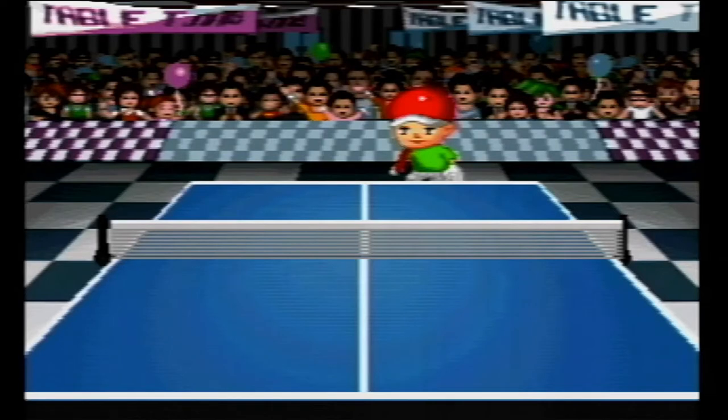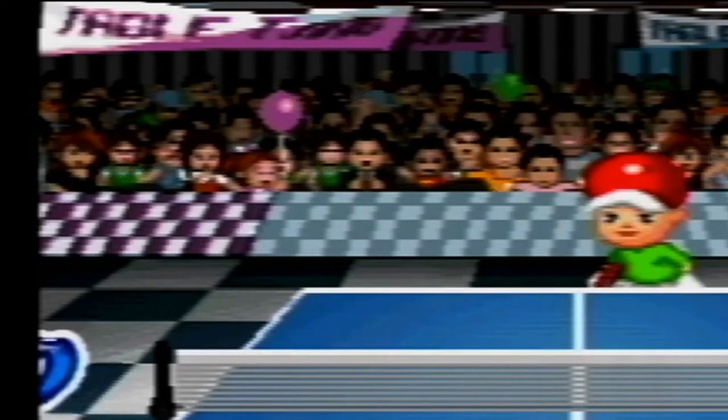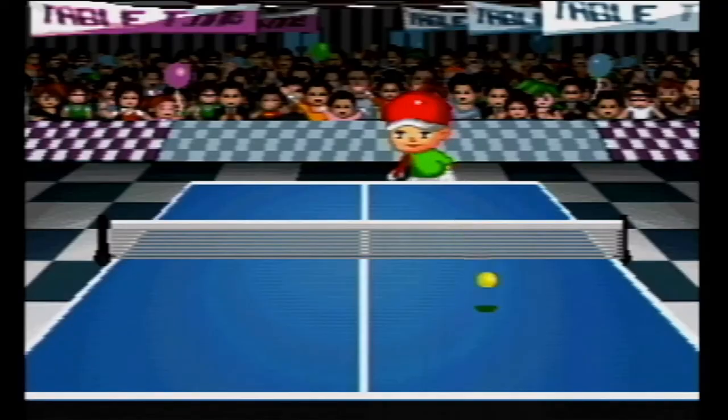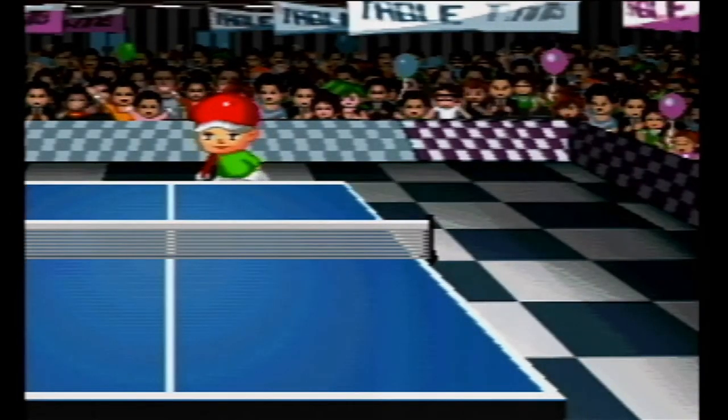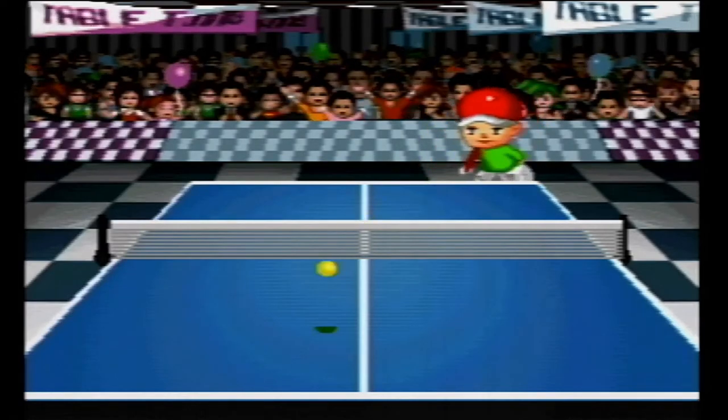Ping pong. Let's unpack this together. Who is the idiot who let people bring balloons into this vent? What does that banner say? Table tape? Is that barrier falling on the crowd? What is going on here? I don't understand any of this. As for the gameplay, it's what you'd expect.